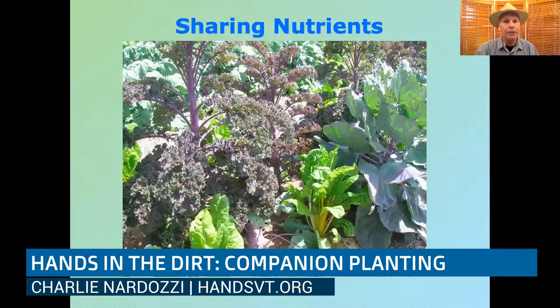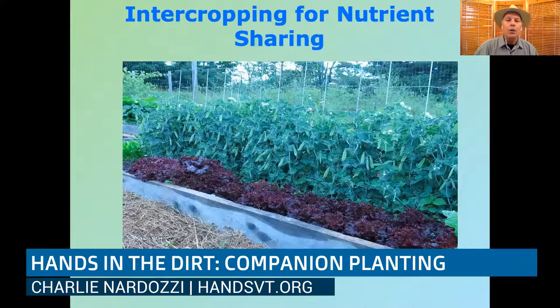Another way of approaching companion planting is sharing nutrients, which is about where the roots are going. For example, kale and Brussels sprouts have deep, extensive root systems. If you plant them next to Swiss chard or kohlrabi — those have shallower roots, only about four inches — the deep roots mine minerals and nutrients eight to ten inches down, while the shallow-rooted plants stay near the surface. You can use a variety of plants so they're not competing but sharing nutrients.